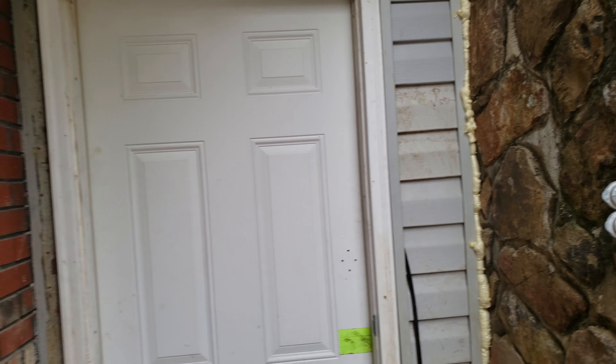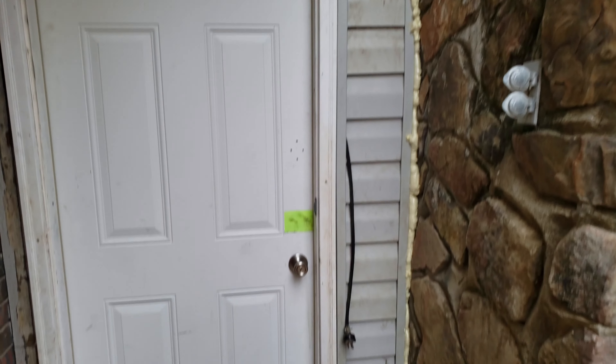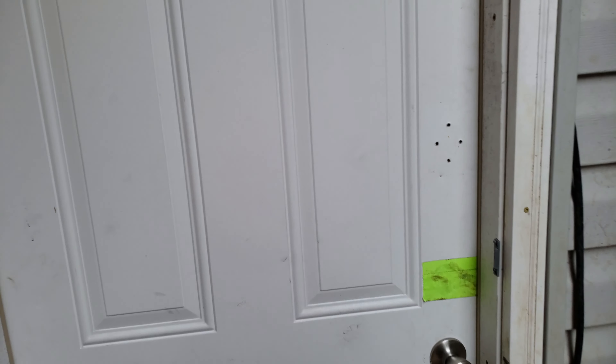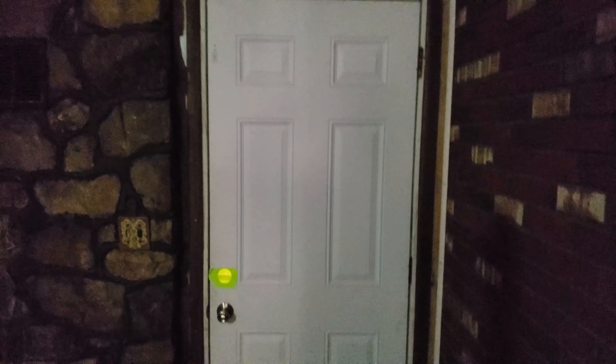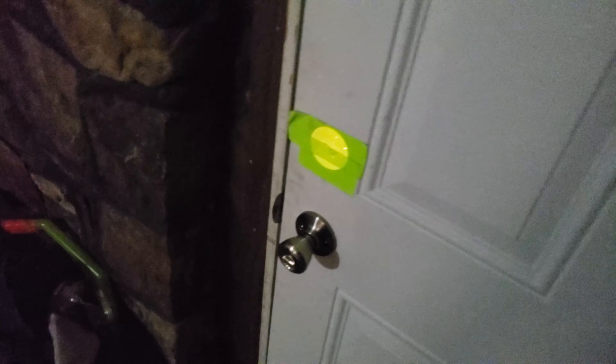This right here was all rotted — we completely tore it out and put new wood in, except for this little piece of stripping right here that I'm gonna have to paint and caulk off. We put a new door in — it's a used door but it's new used. And put new panel in up in here, framed everything back out and sealed everything off.